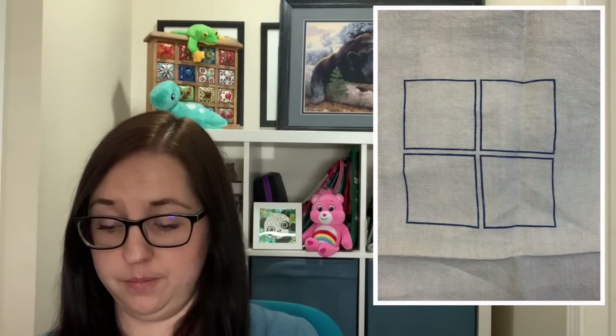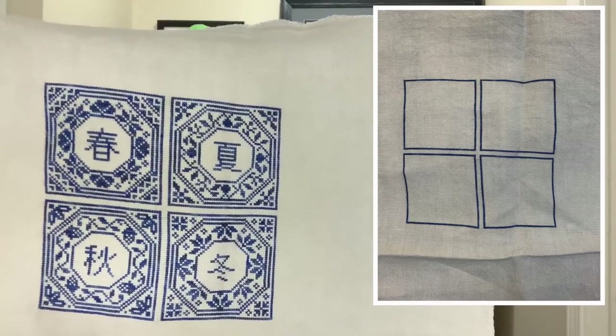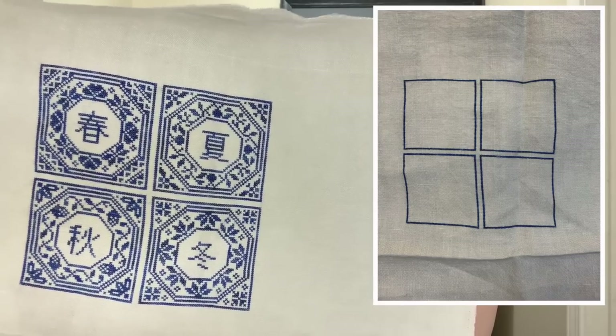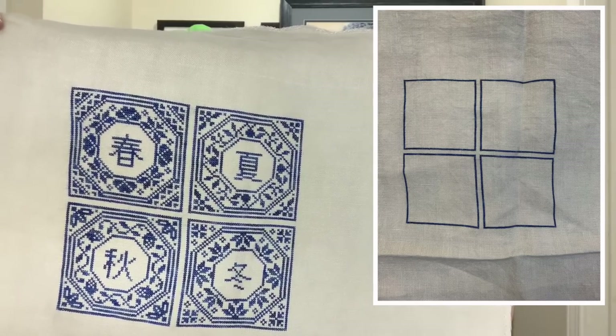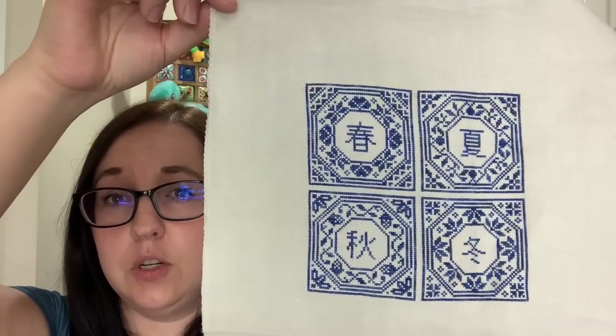I'm going to go straight into the stitching now. I only have one finish this month and that's where I'm going to start. The first project is Four Seasons by Modern Folk Embroidery, and I actually finished this one this month. This was such a fun and relaxing stitch — good doctor surgery stitching because it was just one colour of thread. It's stitched in a Gloriana silk called Holiday Blue, and I chose to stitch them all together.